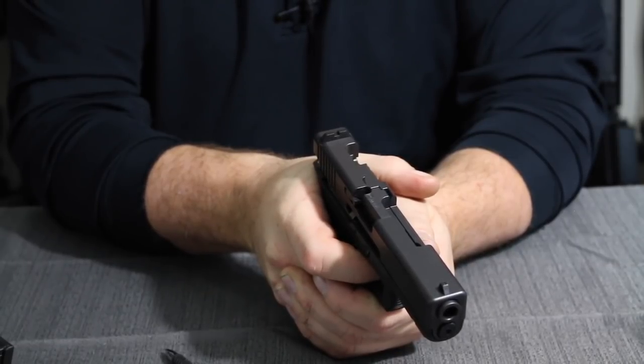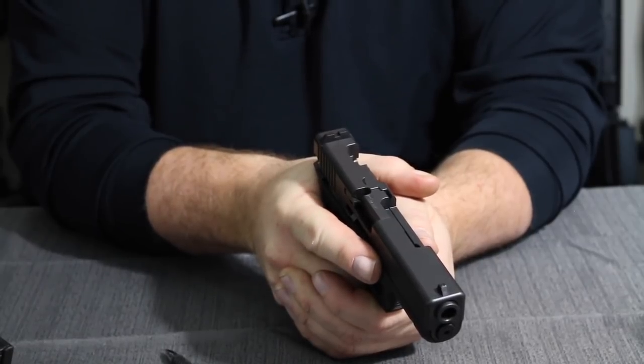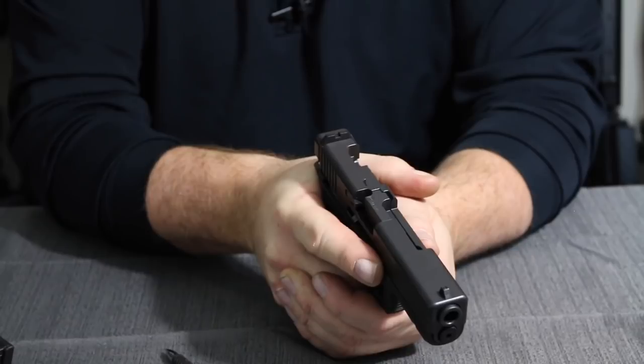As you pull forward, it's going to re-engage the firing pin safety, and when you release the trigger you're going to re-engage your trigger safety. So those are the three internal safeties and how they work.